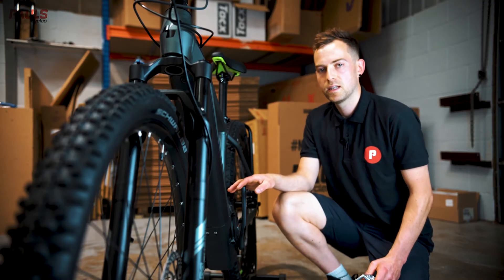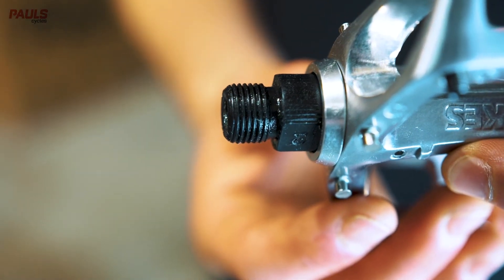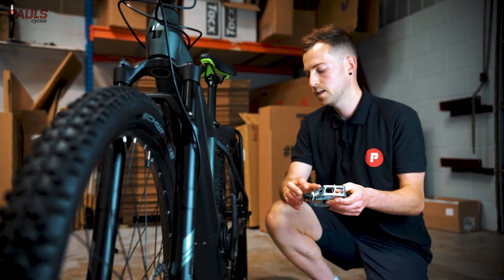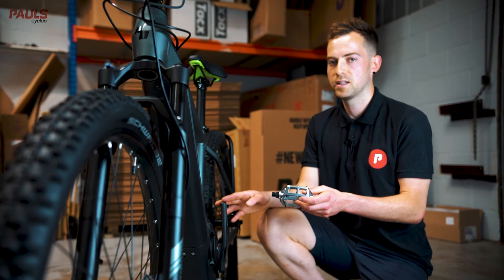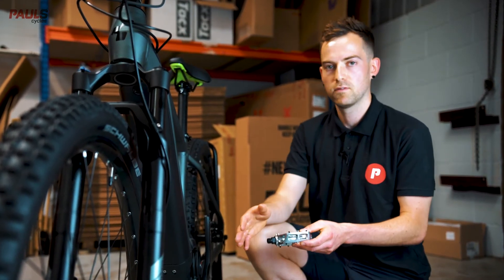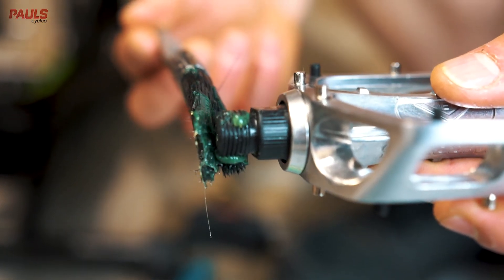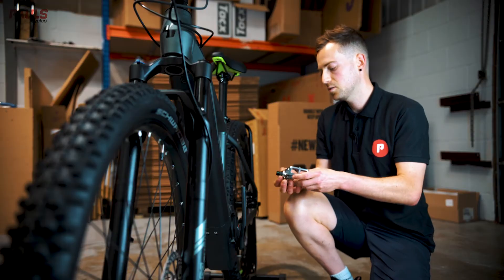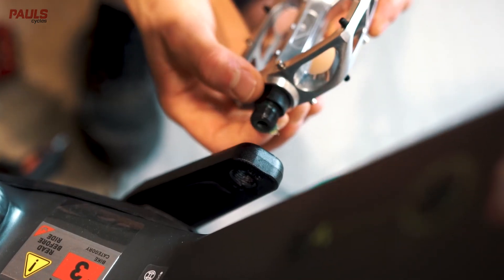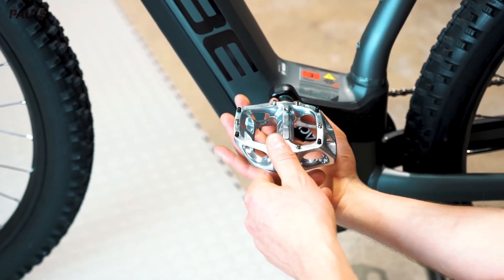Onto the left hand side of the bike now. Remember you can identify your left hand pedal by the markings on the axle or an L stamped onto the body of the pedal. The left hand side is a counterclockwise thread, so an easy way to remember when installing your pedal is to turn it towards the front of the bike. A little bit of grease on the axle helps prevent it from seizing in the future. When you install it, start it off by hand so you can ensure it goes in nice and straight and square, so you don't cross thread and damage the pedal and the crank arm.